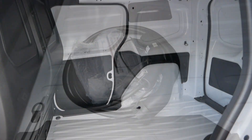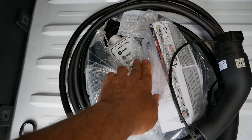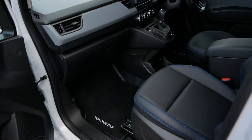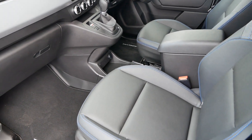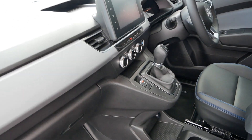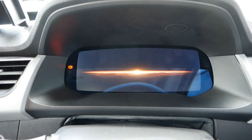For cables you get a Type 2 to Type 2, but you're also getting a granny cable - a portable charger - as standard as well. Having a look inside, this is a Tekna Plus so you get leather seats, which you also get on the Tekna, while the other models will have cloth. You also get a welcome sound and graphics on the dash.